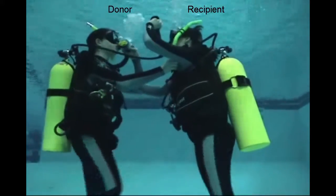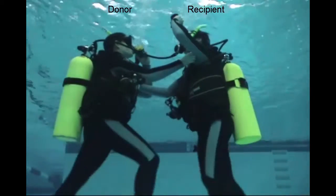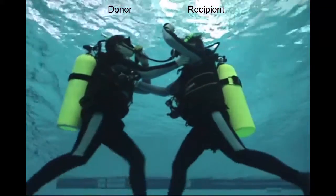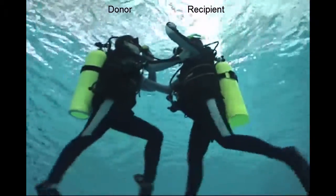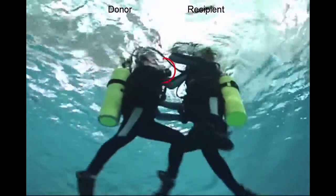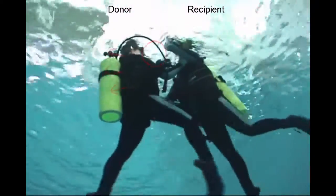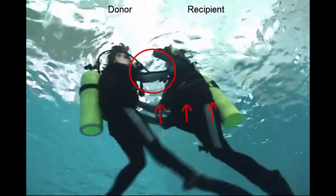When you get to the surface, the person that is out of air is going to have to orally inflate their BC — they have to kick hard and orally inflate their BC. The donor keeps their regulator, the Atomic, in their mouth, fully inflates their BC, and provides positive buoyancy for the person that's out of air.